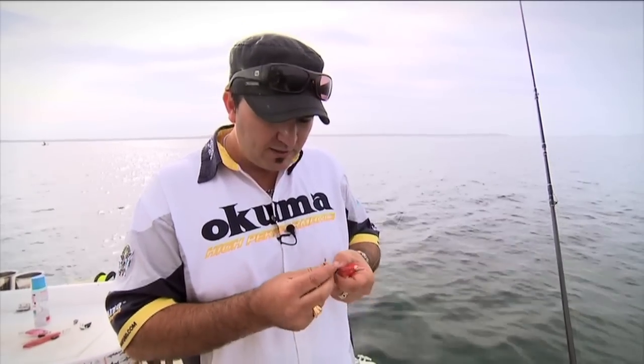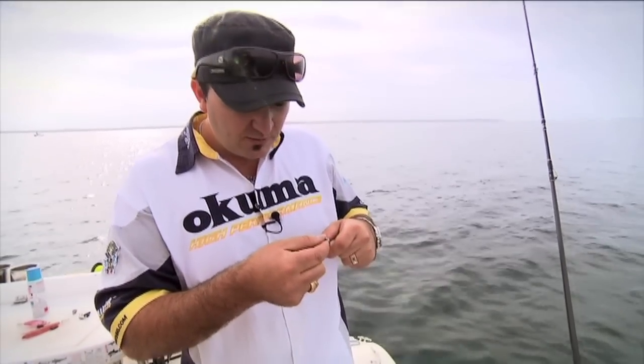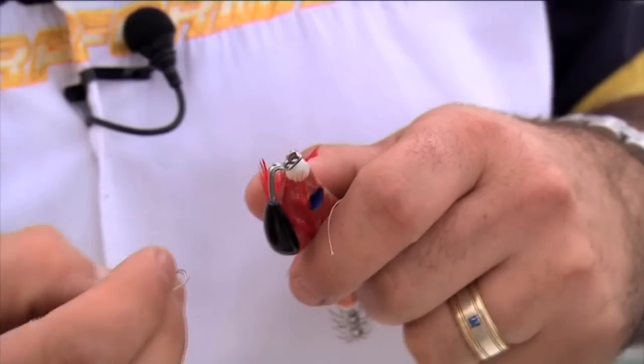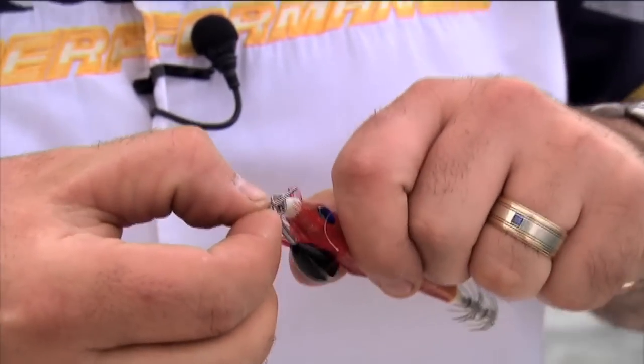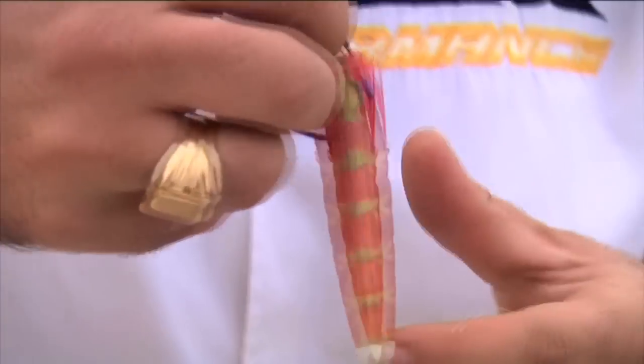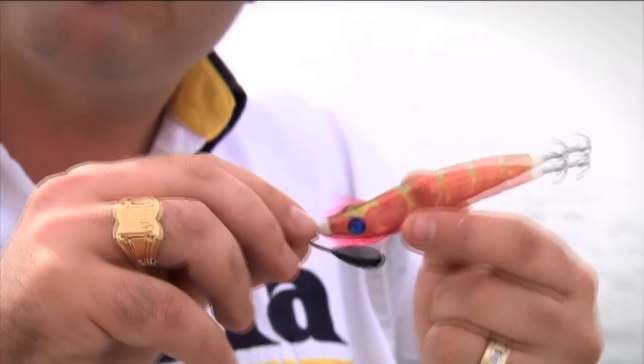Because there's not much wind today, we're going to be working these jigs with a lighter weight. So we slide the weight on like so, get our little clip, put that on like that, and click it on like that. What will happen is that jig will actually allow it to swim freely.